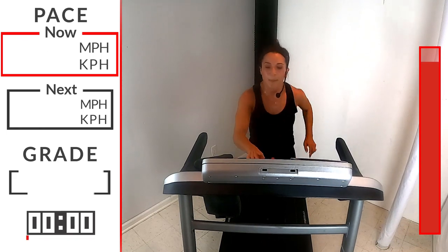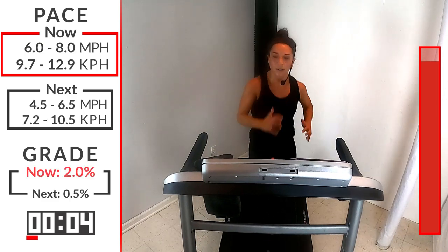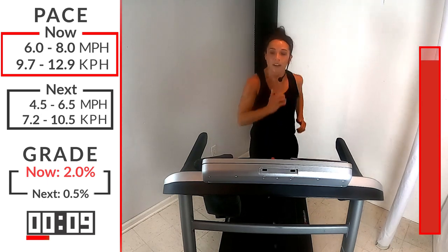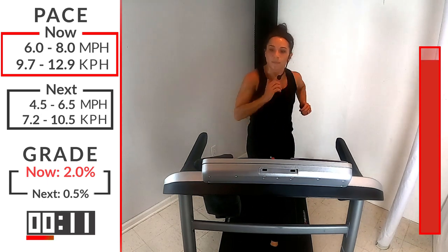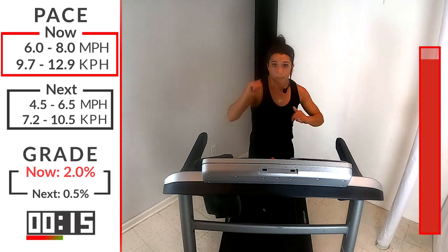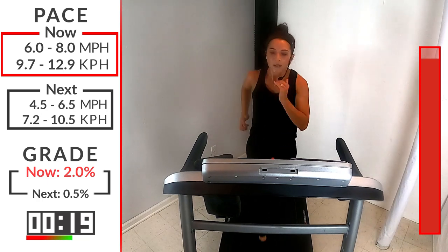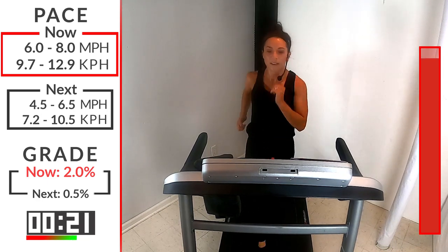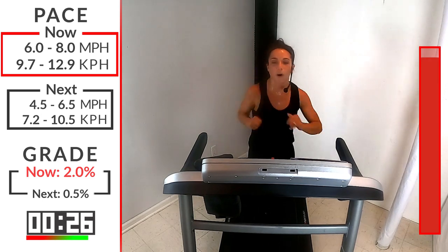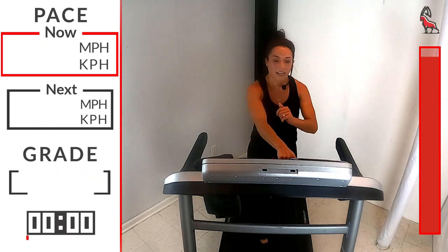Bring that incline up, bring that speed up, come on — 30 seconds, this is your final round. Get tall, fight it out, smooth, step into it. We started this to get better, be better right now. You got ten seconds to go, come on, all the way — count it down with me, 4, 3, 2, 1 — take that incline down, bring it down to that recovery.